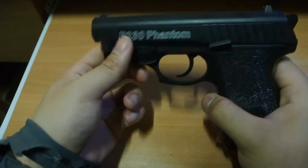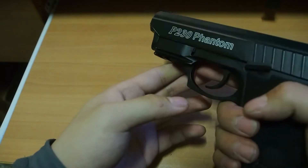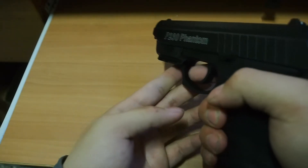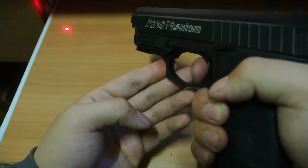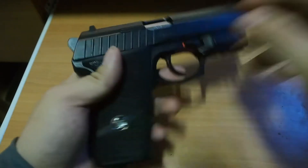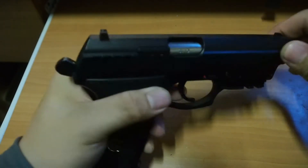The body and the slide is metal and you got an inbuilt laser sight. When you pull the trigger, you will activate the laser like this. The slide is half cycle — it only strokes like this.